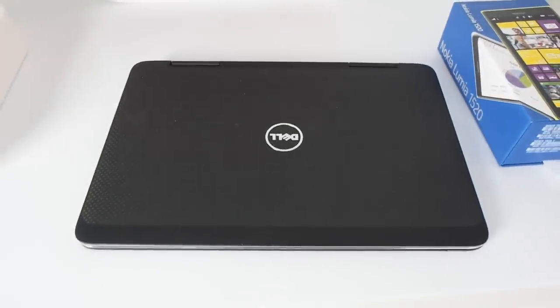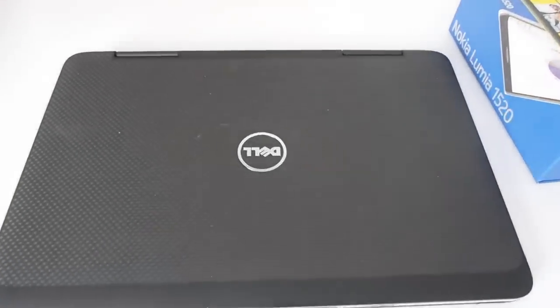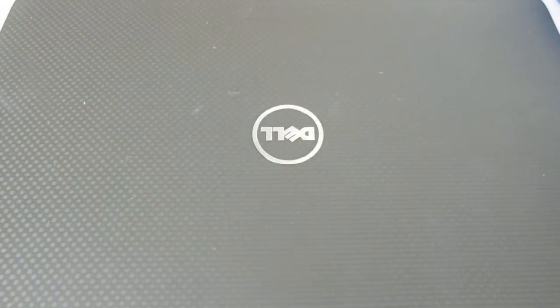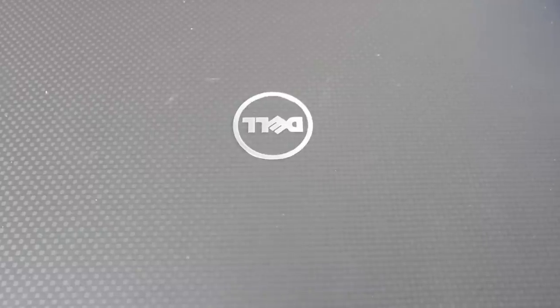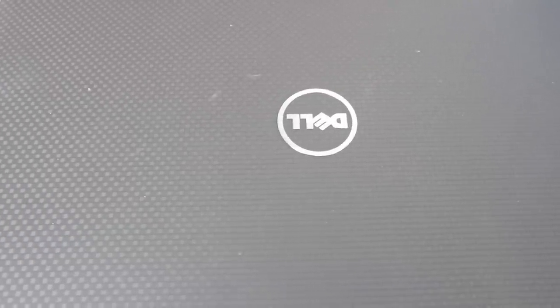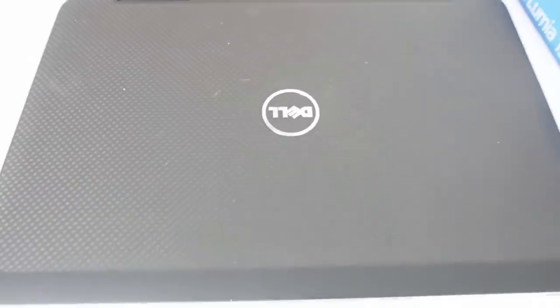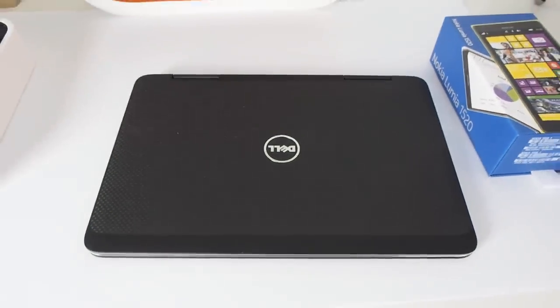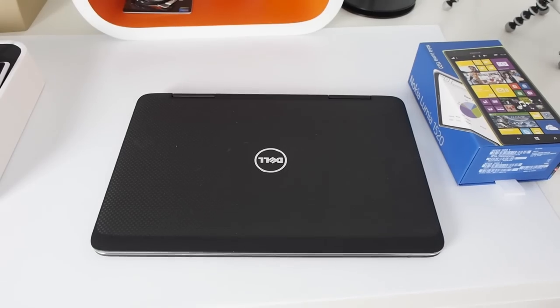Then we've got this Dell XPS 11, the little ultrabook here. As I go into the darker area the exposure settings change, so we get a lighter sort of detail on the top lid of the ultrabook. As I pull back and take in more of the white area around the ultrabook, the exposure changes again.